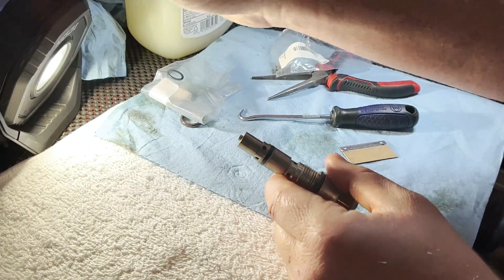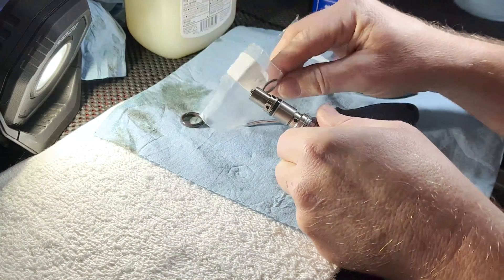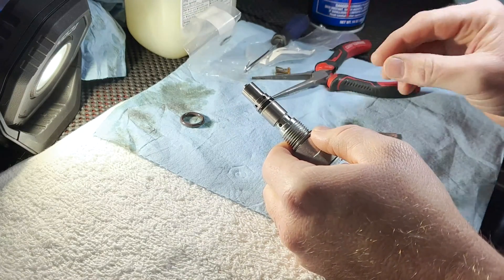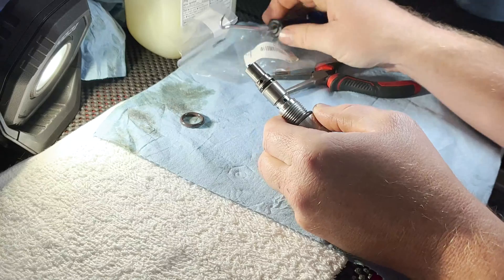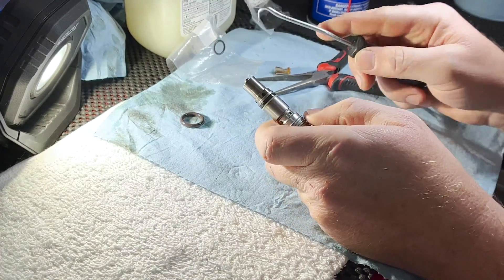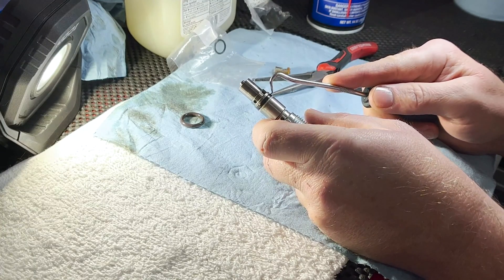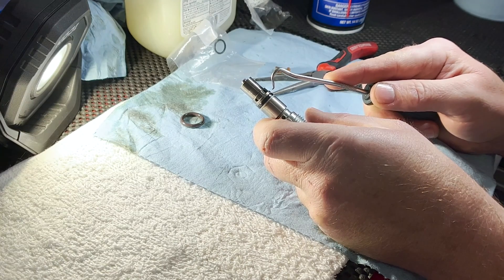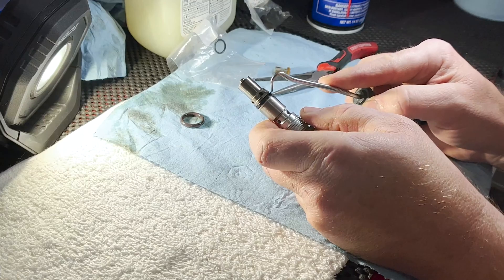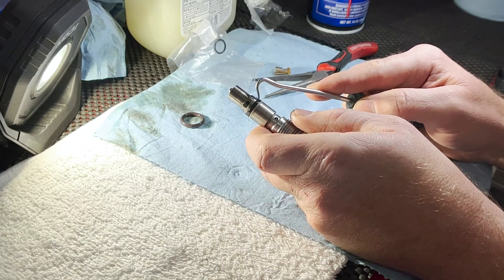Alright, so I did some digging. This does indeed go here — what I did was I went on RealOEM. This part is like $228, it's super expensive, so I don't want to screw it up. Then I put the part number into Google and ECS popped up, and I could tell that that O-ring goes here. This looks to me as if it's just flattened out over the years, so it does indeed need to be removed. I don't want to use a pick tool and really try to get this out because I don't want to cause any damage.